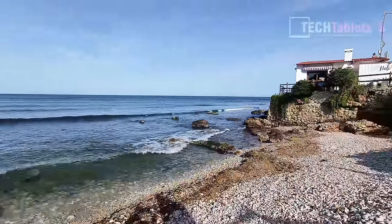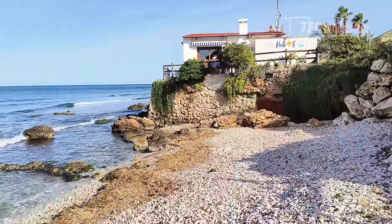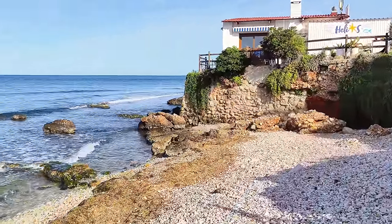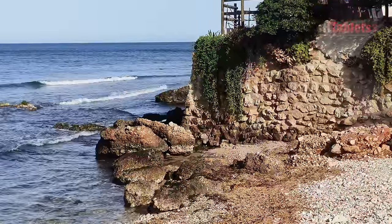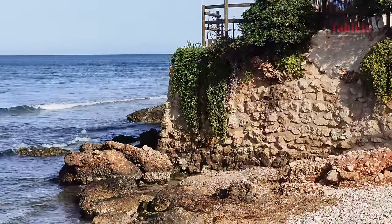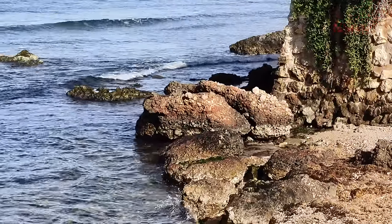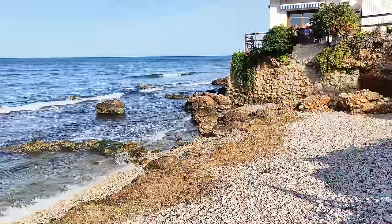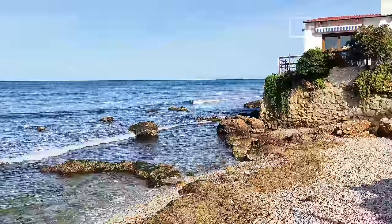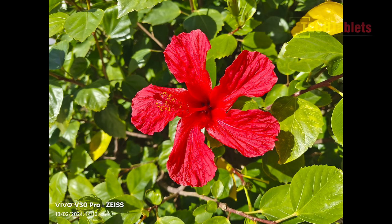The ultrawide video quality is all right, though it looks like it's dropping frames occasionally. Applying zoom switches over to the main 50 megapixel camera, and continuing to zoom goes to the two times camera at 2.5 and then 3.5 times where quality starts to degrade a little. Video quality overall is all right, not bad at all, but what impresses me more is the still photography — especially with the Zeiss optics and the Zeiss natural color mode.